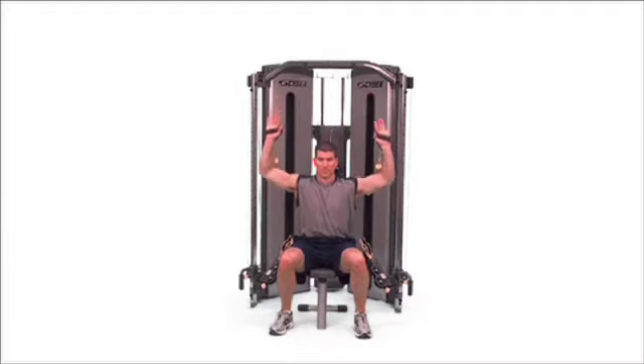Military press, bilateral. Sit up tall with the handles at your shoulders. Push your hands straight up overhead.